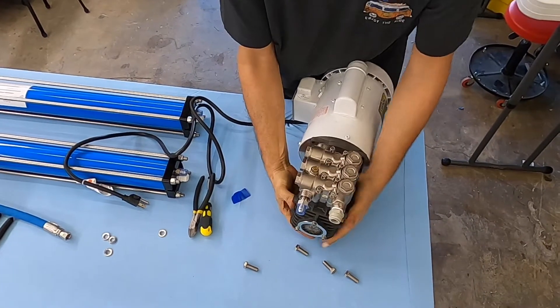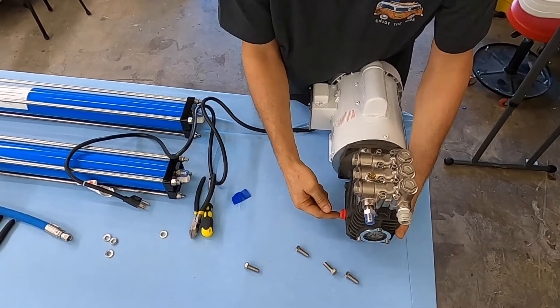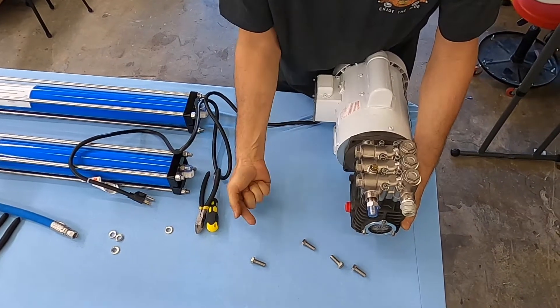I do not want to run the pump like this, because this cap here — which is the shipping cap — needs to be replaced with the vented cap. And once you do that, if you run the pump like this, the oil is going to leak out.